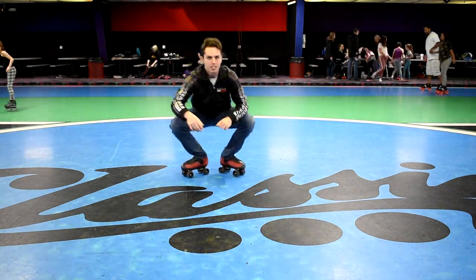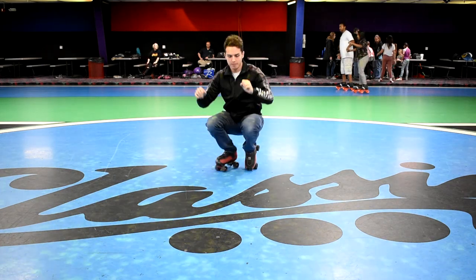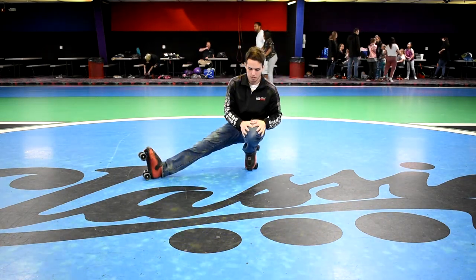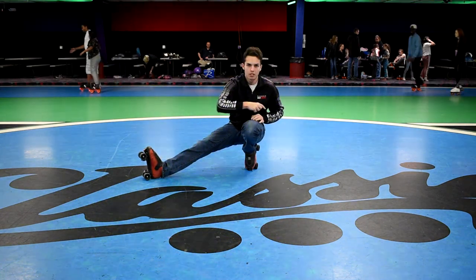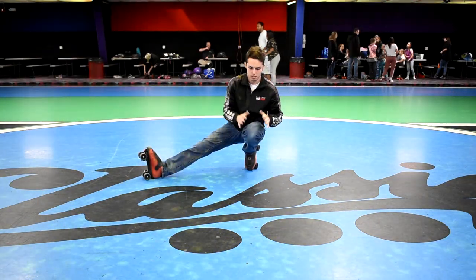To get started, what you're gonna want to do is get down into this crouched position where my left toe plug is down on the ground, my right leg is pointing out, and I'm kind of resting on my heel.